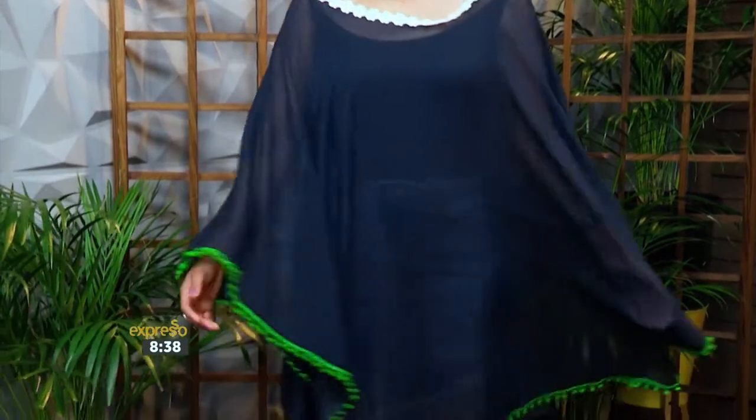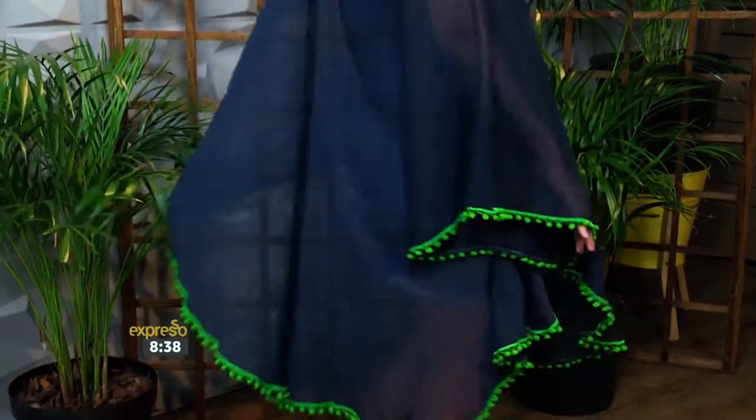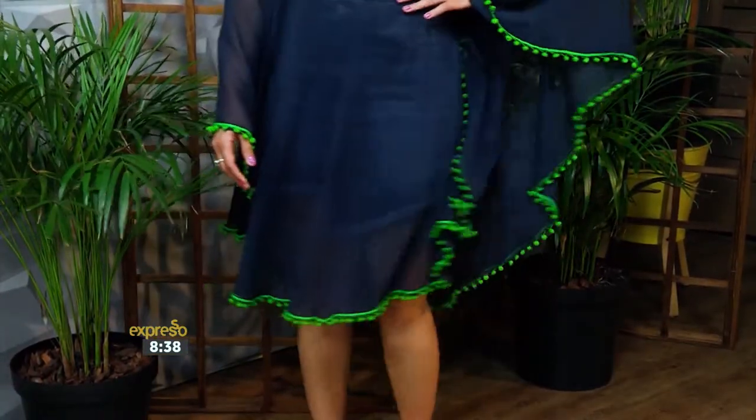Are you looking for a cute swimsuit cover-up? Are you searching high and low for your next summer sewing project? Try this pom-pom DIY beach cover-up. It is the perfect how-to for beginners and all you'll need is two meters of material and some pom-pom trims.